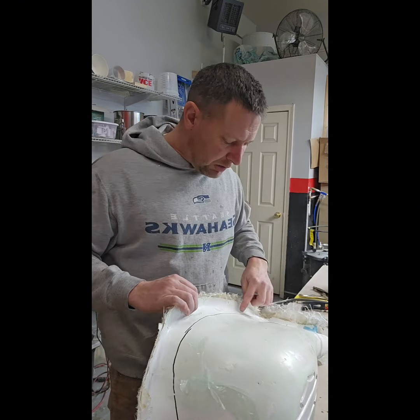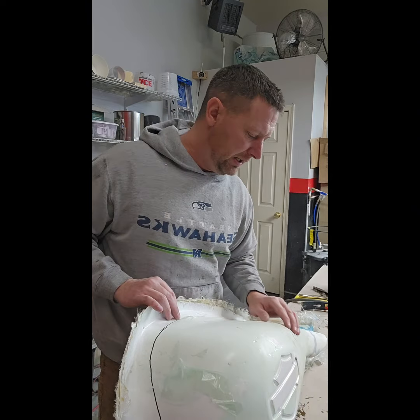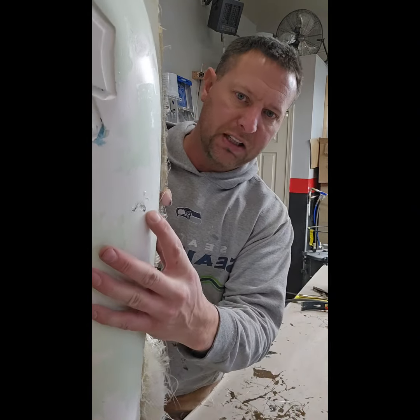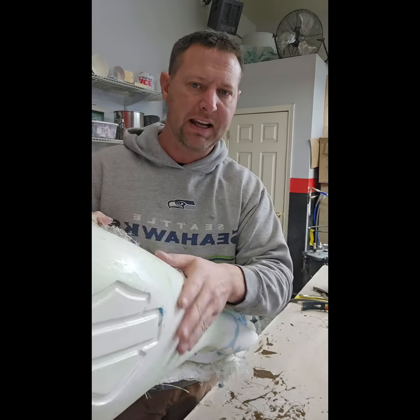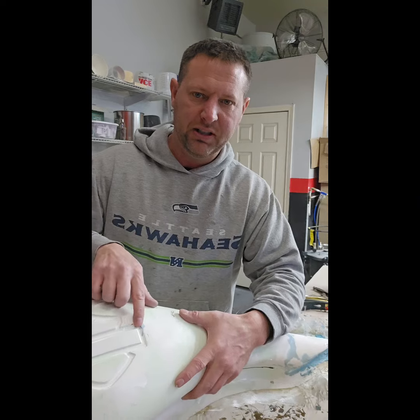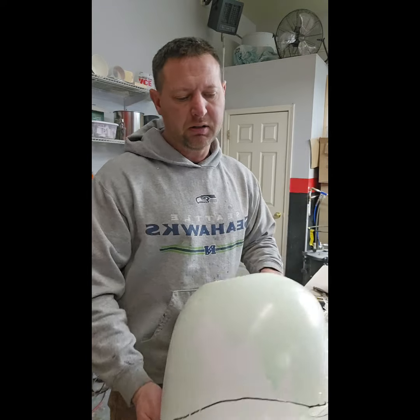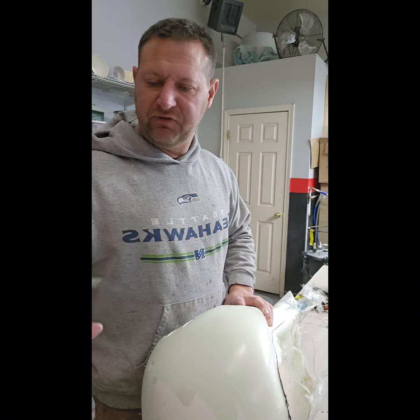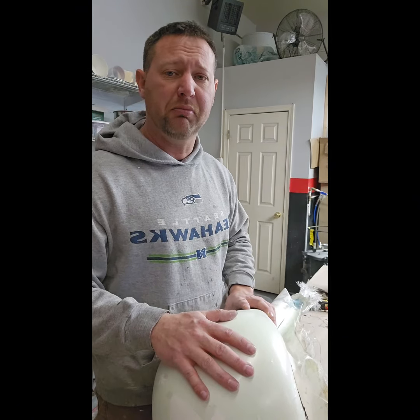If there are any pits or issues, we'll put a little bit of body filler in there so the customer has a nice platform to start from. We're going to cut off this edge now to clean it up, fill any holes, clean up the de-mold film — which is so much fun — then sand it with 320, prime it, and get it out to the customer.